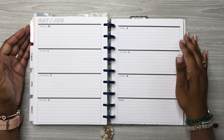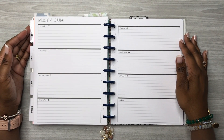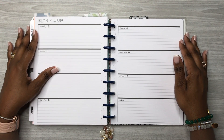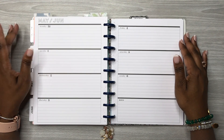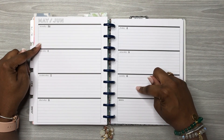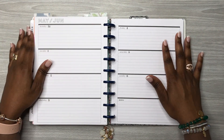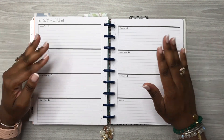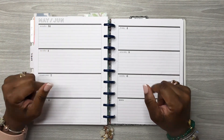Hey y'all, this is Rochelle and welcome back to my channel, Rochelle's Plans. Thank you for joining me for another video. In today's video we are planning for the week of May 31st through to June 6th in my classic horizontal Happy Planner that I use as a daily journal. If you want to see how this spread turns out, then keep watching.